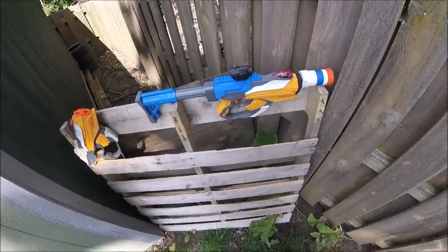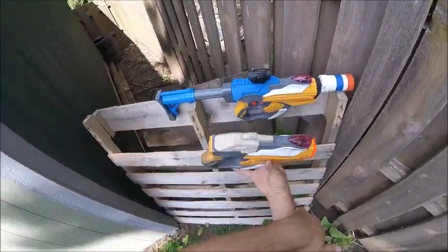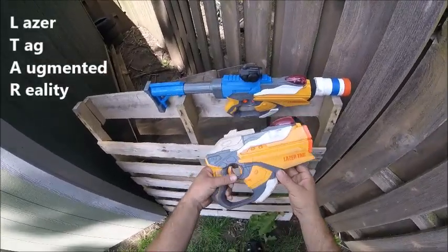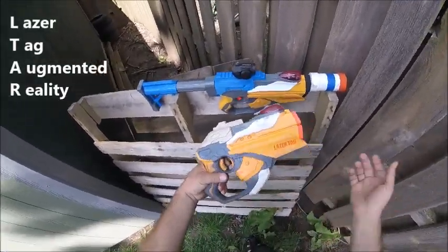This is my modified laser tag blaster. This is based off of this guy, essentially, if you couldn't already tell. This is a laser tag augmented reality blaster, or LTAR, or L-T-A-R, or whatever you'd like to call it.